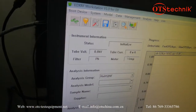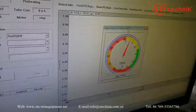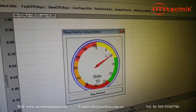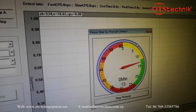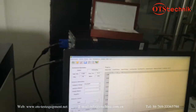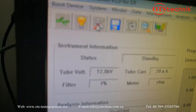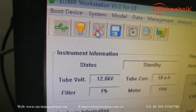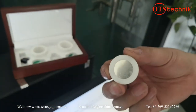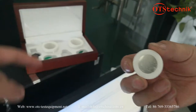The second step, we have to click the preheating button. The third step, we have to do the energy calibration. We have a pure sample for the energy calibration in this box.